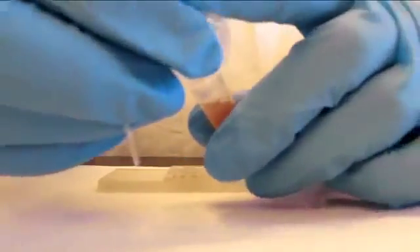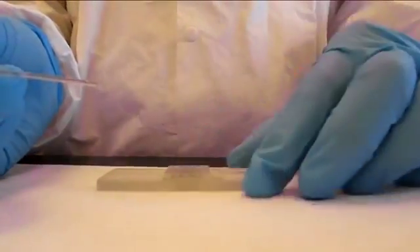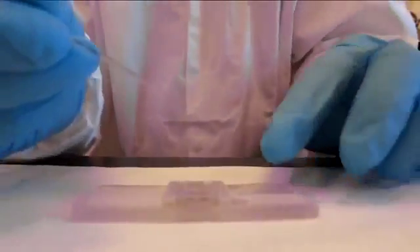Use an ordinary capillary tube to place a few drops on the slide. The cover glass should be on top at this point. Make sure not to overfill the slide or else you will have to clean it and start over.